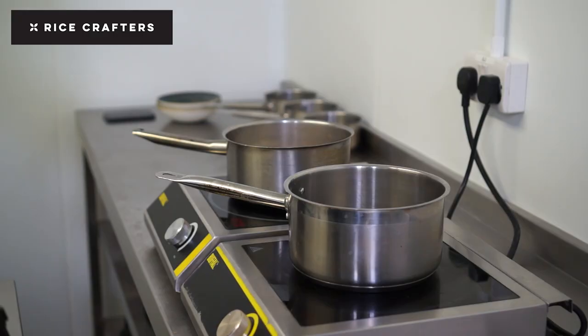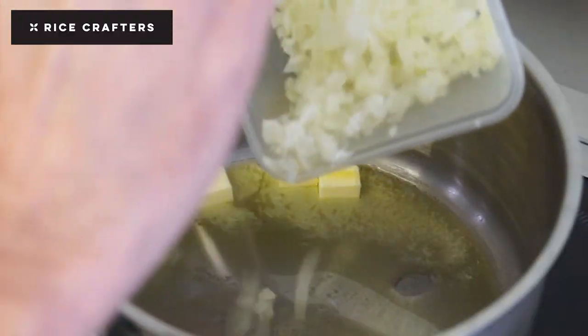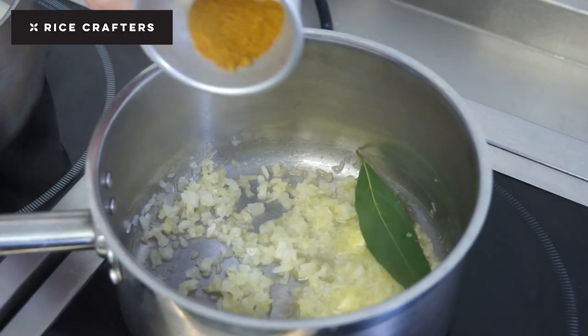Once it's cool, I'll flake that haddock down and get rid of any bones. To start my Kedgeree, in a pan I use a knob of butter with my onion, a little bit of garlic, my curry powder, and my spices.